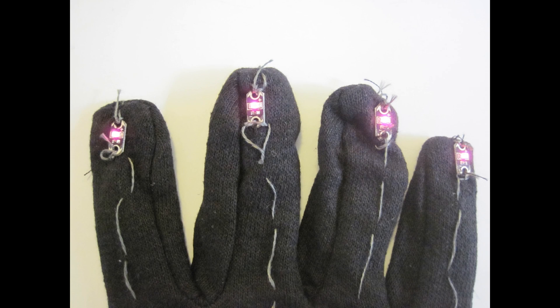At this point you should test your glove by putting the battery into the battery pack and then turning the power switch into the on position. Your LEDs should light up. If they do not, you should double check all of your conductive thread connections to make sure they are tight and have good physical contact with each one of the boards, and you can also double check that you did not put the battery in the battery pack backwards, in which case you can just reverse its position and try again.